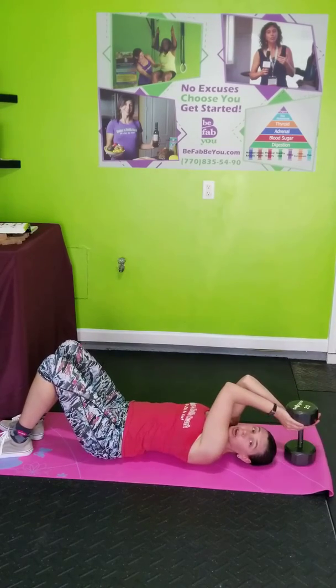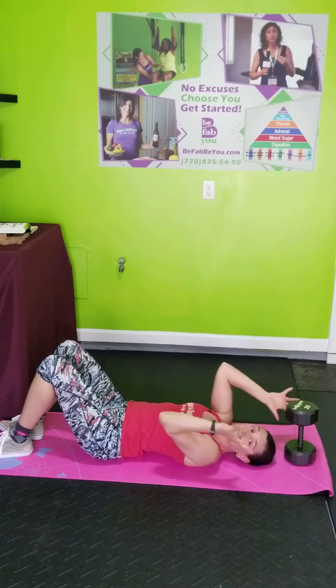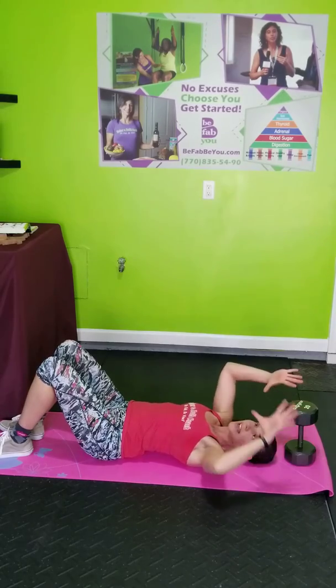This is going to be very secure. If you don't feel secure, then obviously hold differently, or if you don't feel safe at all, don't do this movement. But I like to lock it like that.